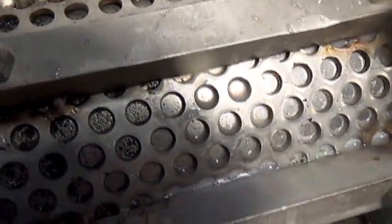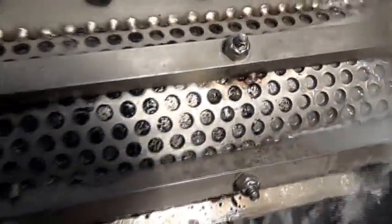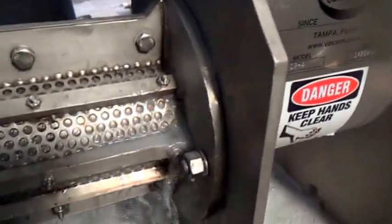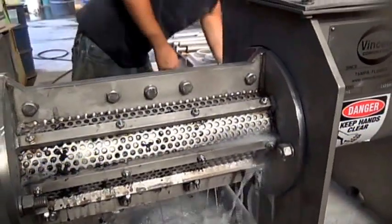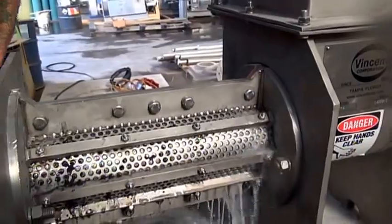Here you can see the 6,000 perforated screen down in there, barely. Those are tiny holes, but what I'm seeing here is the screen is not blinding. The polymer's not coating over the screen. So for fine filtration, it's probably in good shape.